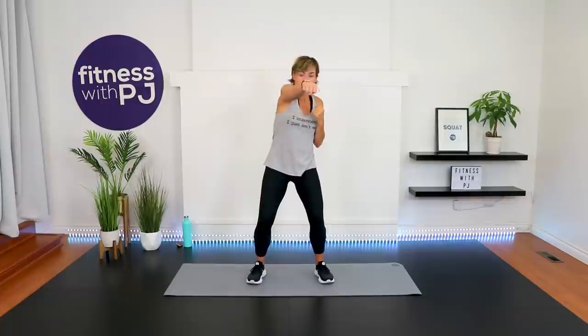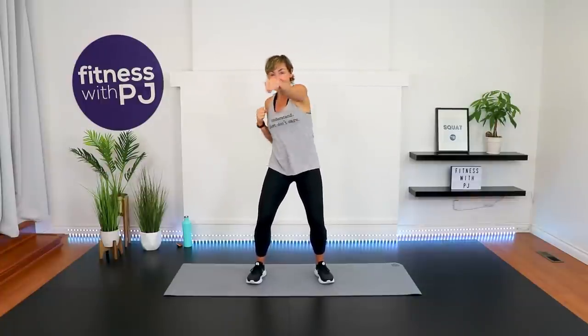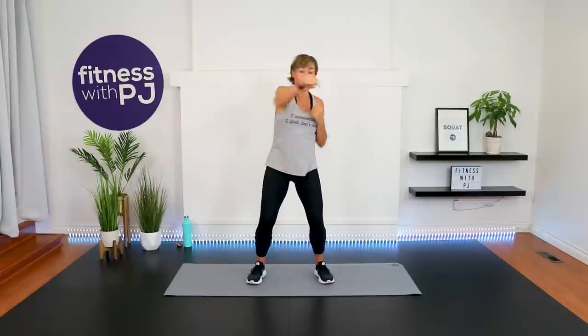Now sink it down and jab it. When we jab, we aren't overextending the elbow. Our knuckles are even with the ceiling, thumbs are over top of the knuckles, and we jab out. There's not a lot of coordination needed for this workout, mainly because I'm not an extremely coordinated person myself — I just didn't want to look like an idiot on YouTube. So if that's you, you're going to love this workout.